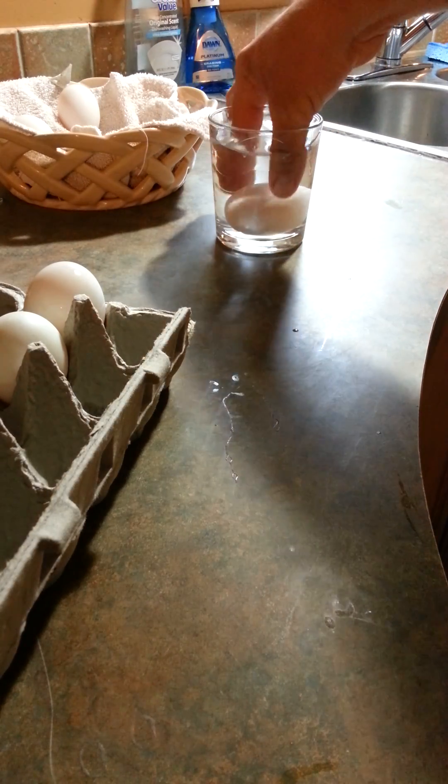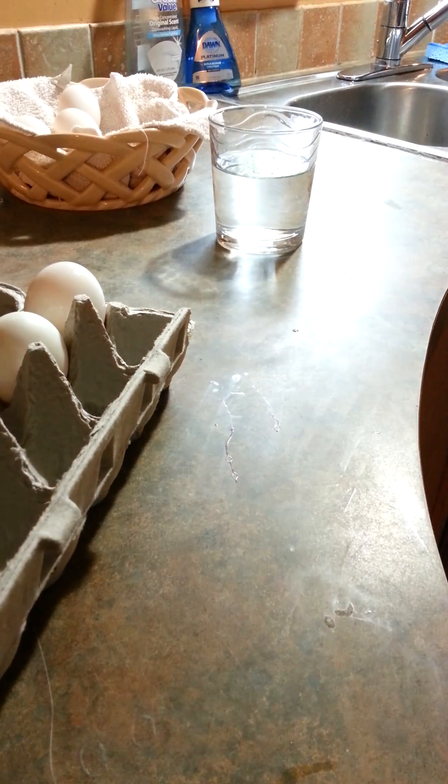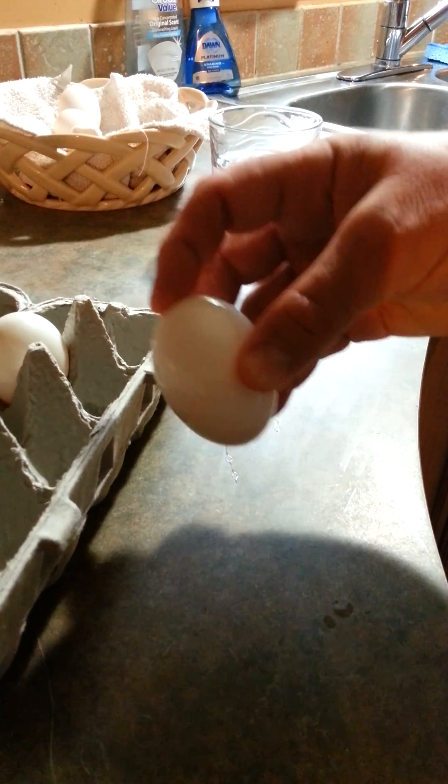The reason for this is that there's more moisture in the fresh egg. As an egg ages, the moisture evaporates through the pores, which causes the air cell at the top of the egg to enlarge.